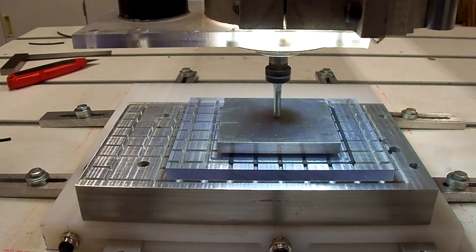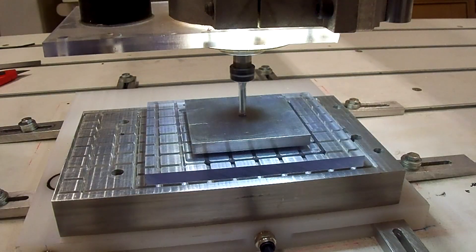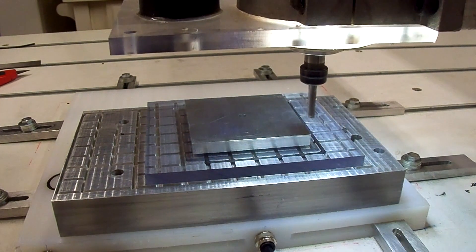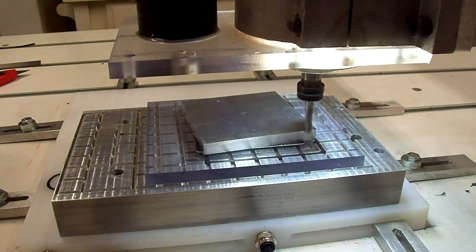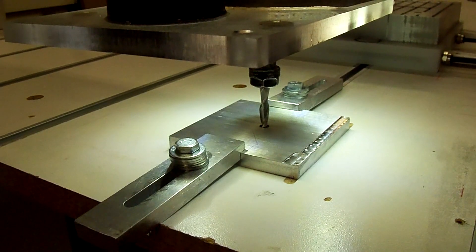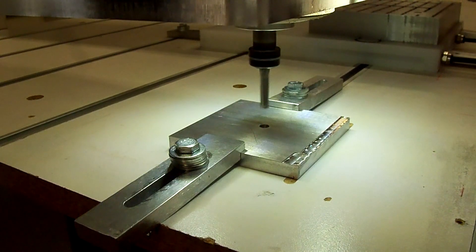We're getting ready to mill the top side of Part C now. Let's try this the old-fashioned way with clamps. I'm going to get a little piece of wood as well.